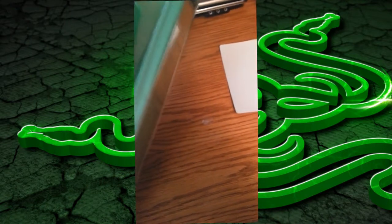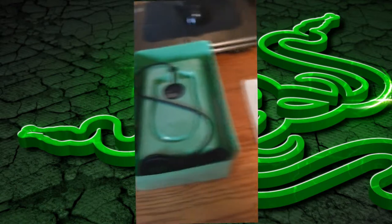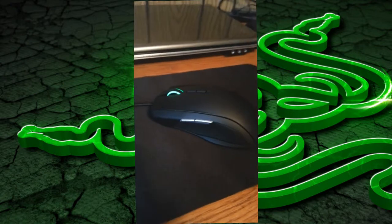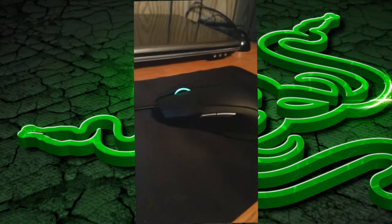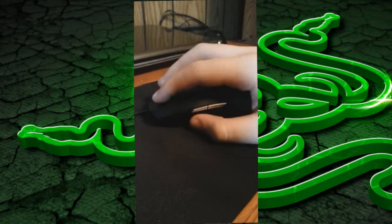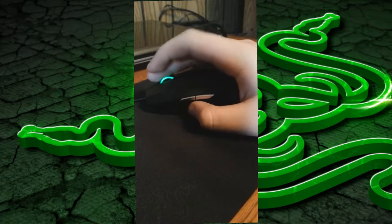The packaging it comes in is pretty sturdy. It gives you two free Razer stickers that I'm going to put on the side of my computer, and I took some pan shots here. I was just testing the video camera on my Galaxy S3, but I have some demonstrations here showing the scroll wheel and how the mouse works.